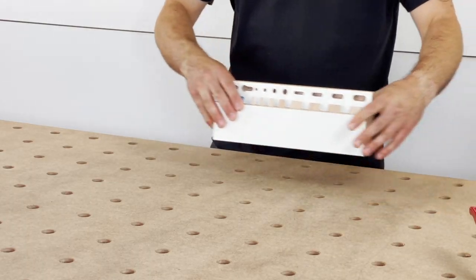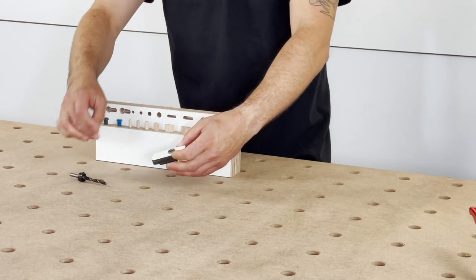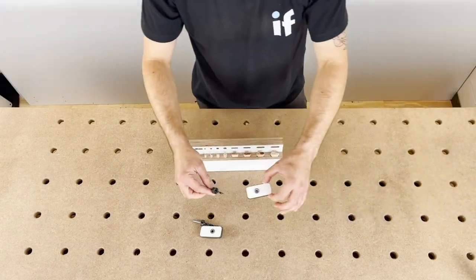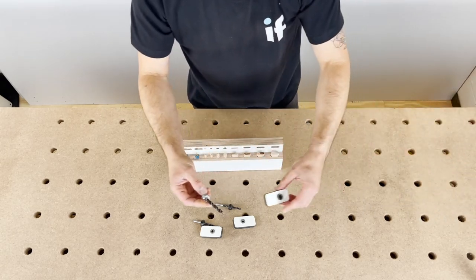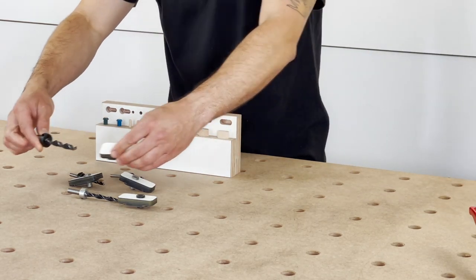The jig can also do dowels. With the jig you get your 6mm drilling kit, which does your 6mm dowel. You can also buy extra drilling kits: your 5mm for your 5mm dowel, 8mm for your 8mm dowels, and your 10mm for your 10mm dowel.